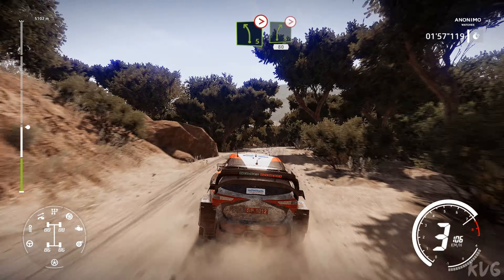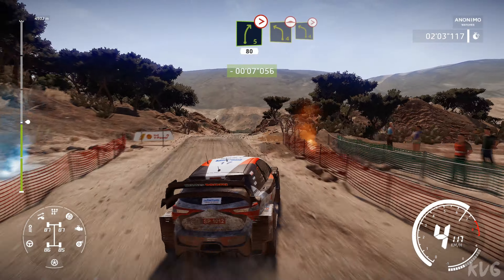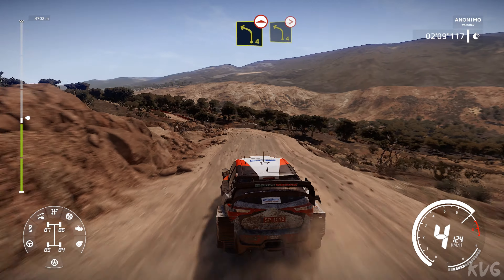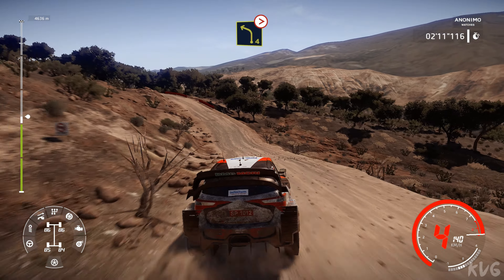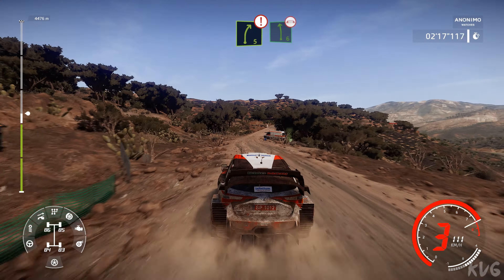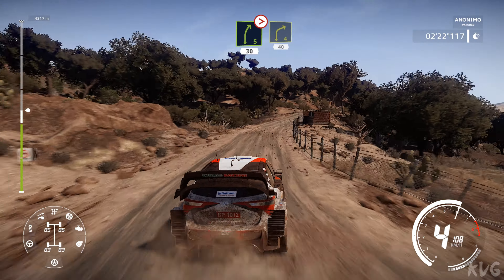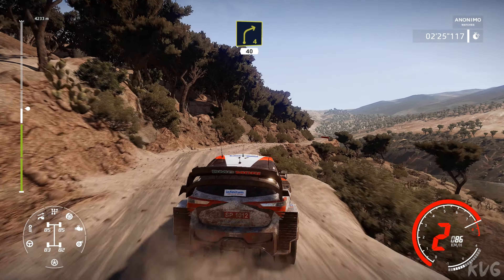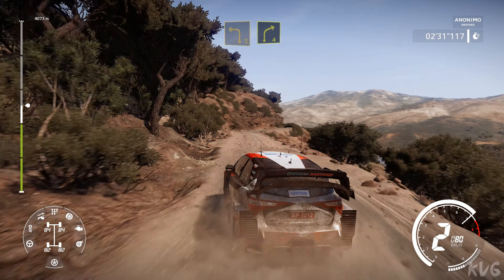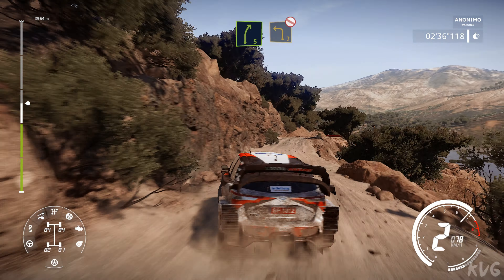Into left 5 tightens and right 5 medium tightens, 80. Into left 4 bumpy keep in, into left 4 tightens 3 short over crest. Don't cut, 40. Right 5 caution into left 6 narrows over bridge, into right 5 tightens 4 don't cut. Into right 5 caution, keep left over crest and right 4, 40. Right 5 and left 3 opens don't cut.